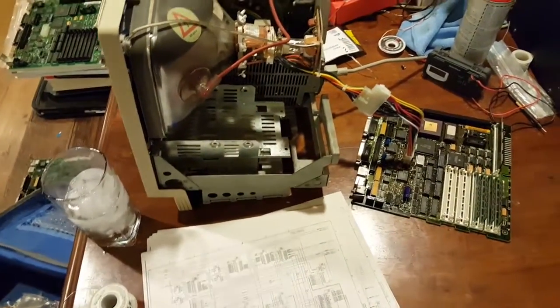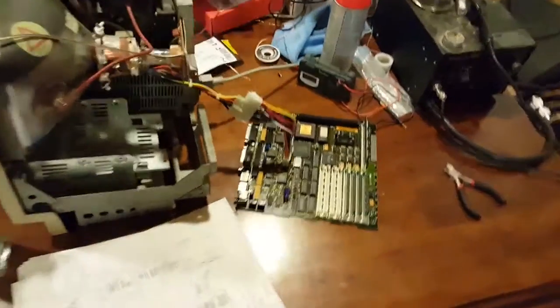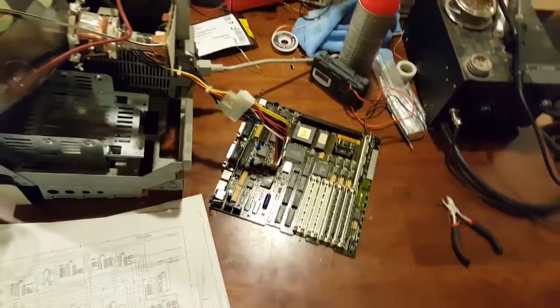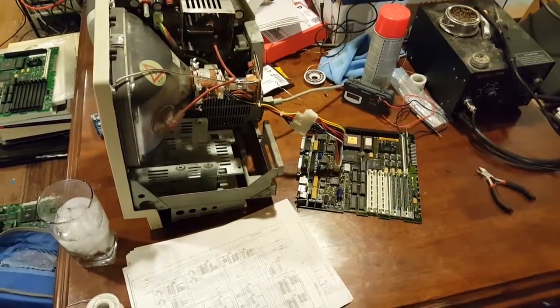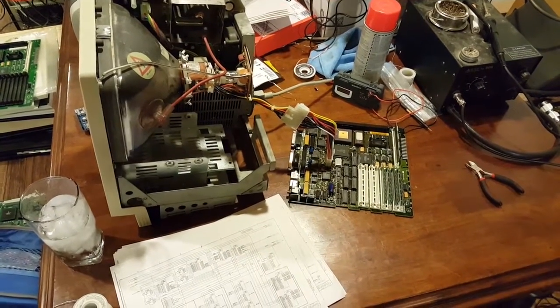If you're working on an SE30 and you have a weird video problem that you can't figure out, always check the obvious. It took me that long and that convoluted a process to figure that one out. Hey, it's all fun — that's how we learn. Anyway, thank you for watching. Feel free to leave a comment if you have one. Until next time.